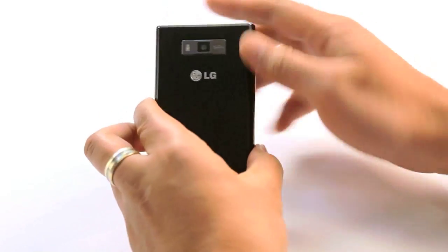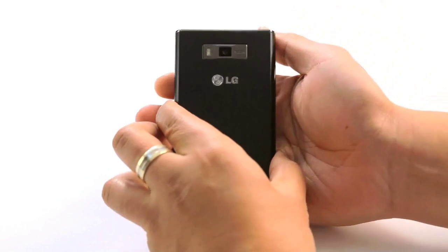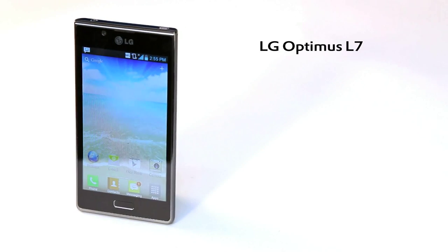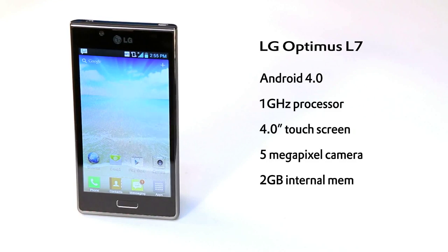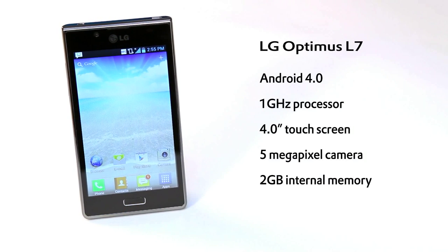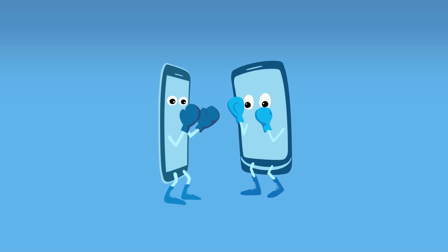5MP camera on the back with LED flash to grab all those moments you normally miss with a normal camera. This phone is ideal for those that want the best out of their smartphone, are familiar with LG's interface and looking to upgrade their screen size.